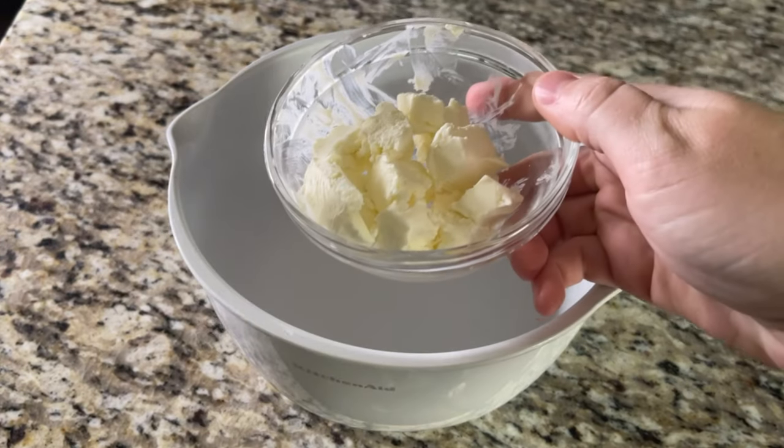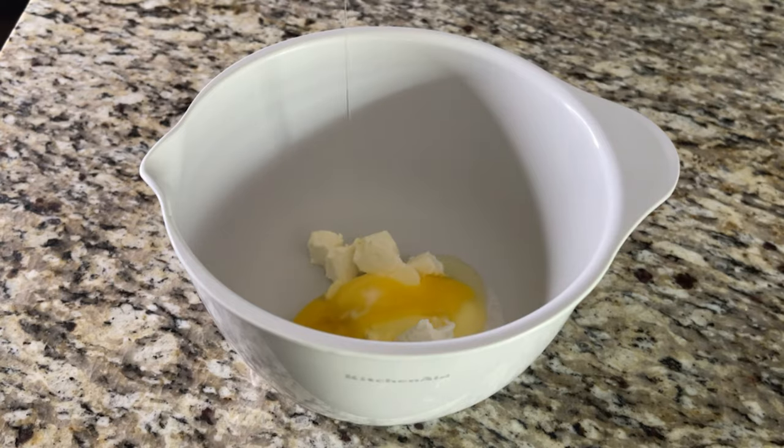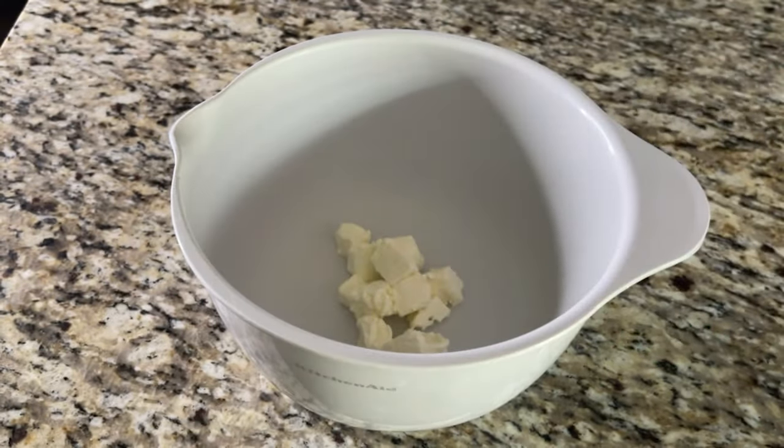We're going to need some cream cheese that is room temperature — just a little keto baking tip, most things do well at room temperature. We're going to use cream cheese, eggs, a keto-approved sugar-free sweetener like Lakanto's, and a little bit of cinnamon because I like cinnamon. It's totally optional — that's a fourth ingredient — but it makes it more tasty.